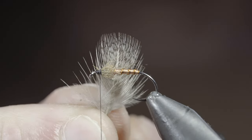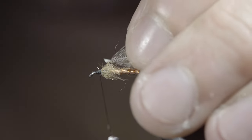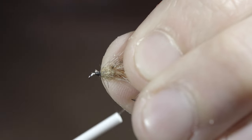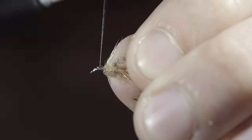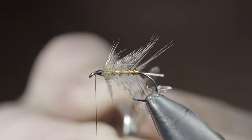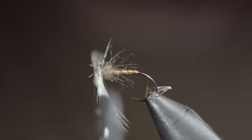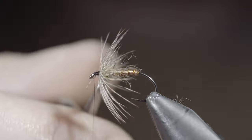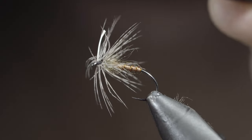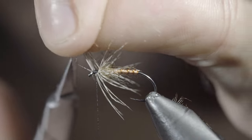We'll then grab a partridge feather, pull the fibers backwards, and snip away a small section, leaving us with a small triangle that we can use as a tie-in point. Secure it to the head of the fly, and use a pair of hackle pliers to begin to spin it around the head of our fly. We'll take two wraps, carefully positioning our second wrap in front of the previous. Secure with your thread, and snip the excess free.